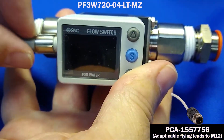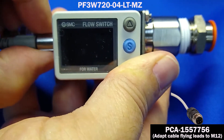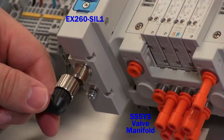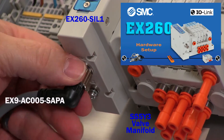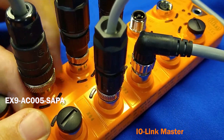Then thread the IO-Link cable to the EX260 using the M12 connector, as was done in its video, and add the other end to the IO-Link master.